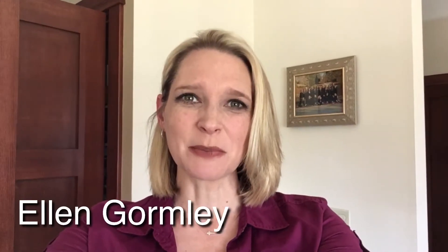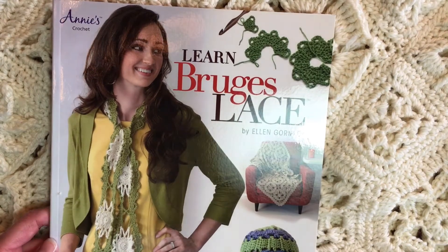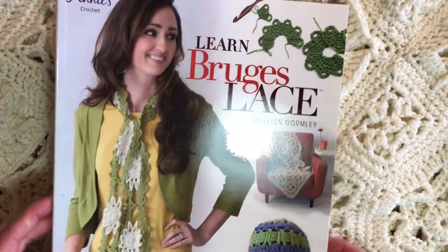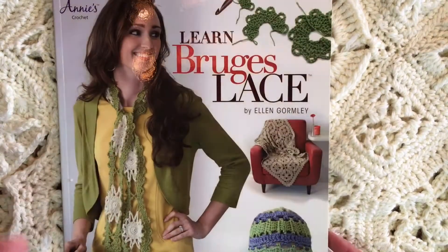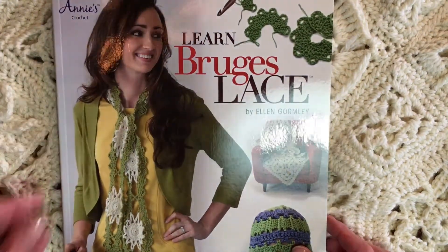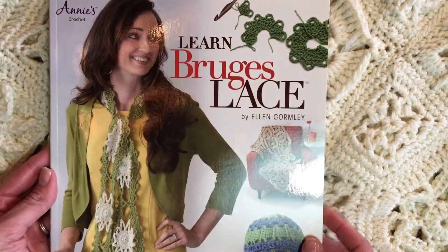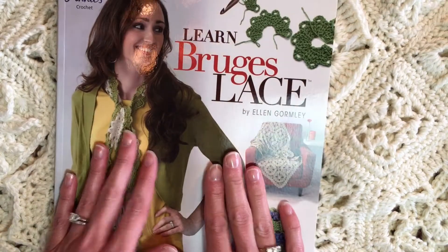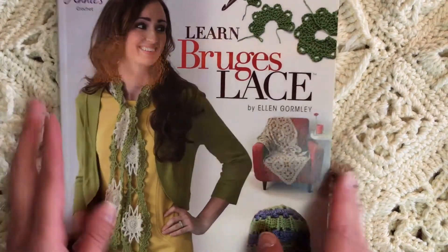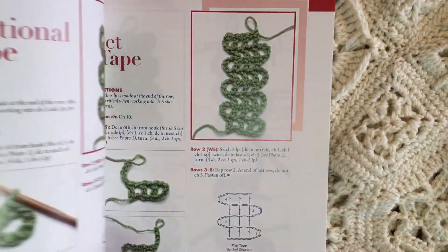Hi, I'm Ellen Gormley and welcome to my channel. Let's talk about Bruges Lace Crochet. Bruges Lace is a crochet technique inspired by Belgian lace. It is very, very easy though, so don't let it fool you. Just because it says Bruges Lace, it is still crochet. This was my second book with Annie's, Learn Bruges Lace, and I have some projects here but I want to introduce you to the concept.